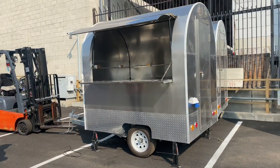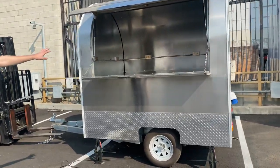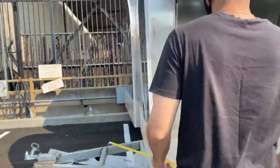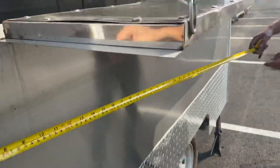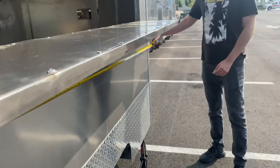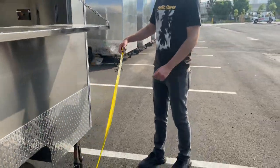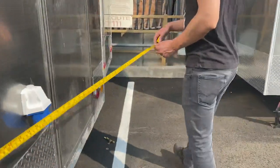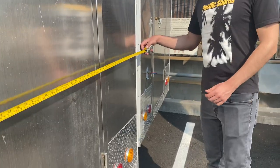Now I'm going to go ahead and start by giving you the measurements of this food trailer. I'll also measure the inside and show you what it has inside as well. For the length, you're looking at an overall of about 87 inches. Left to right, you're looking at 65 and a half inches.